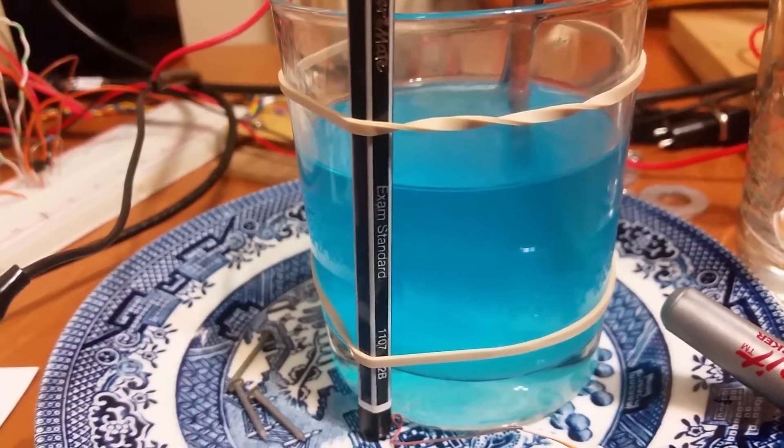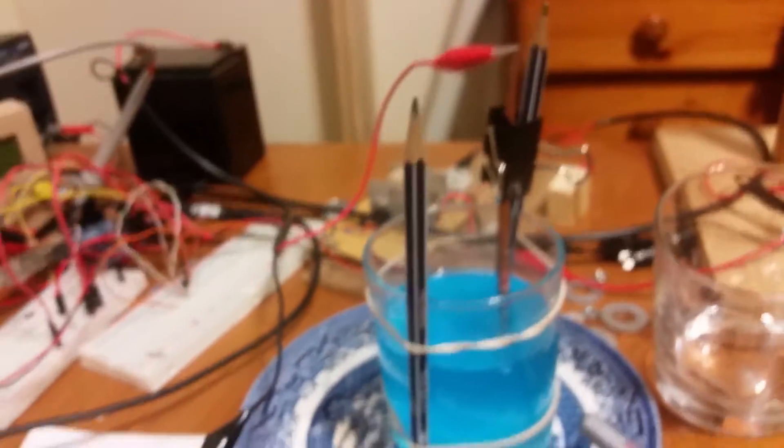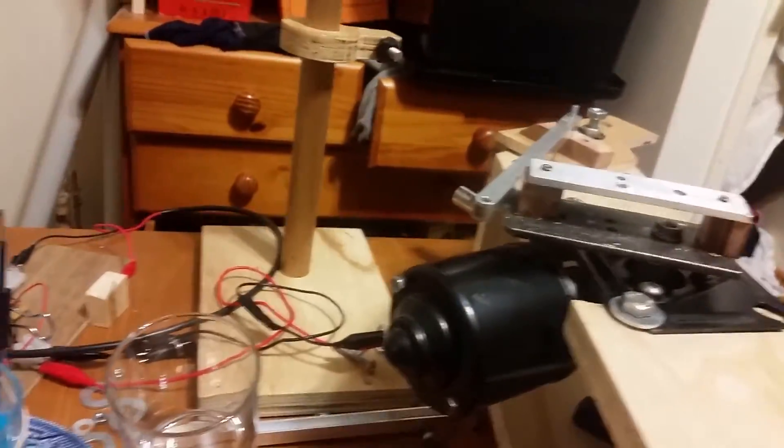Hey guys, just a real quick update. I've been playing around with copper plating. I've gotten a bit frustrated with the servo motor, so I'll get back to that on the weekend.